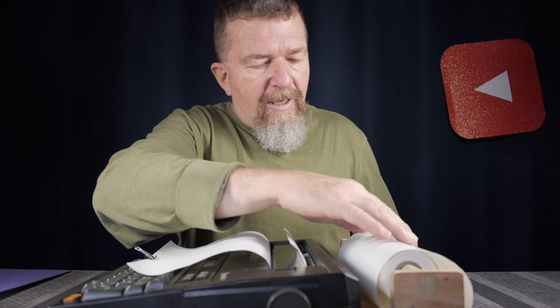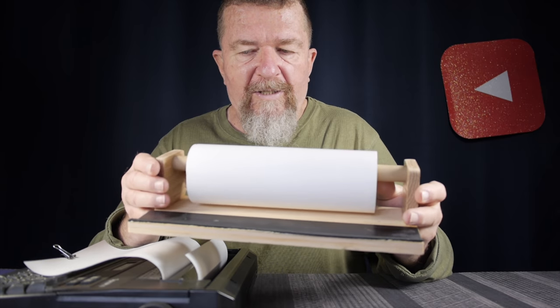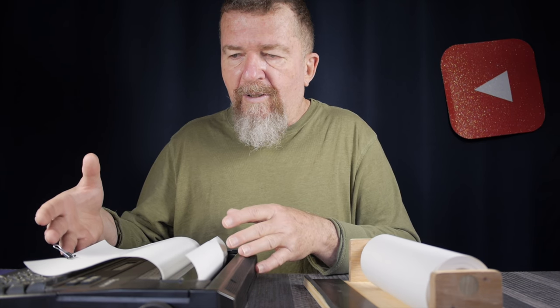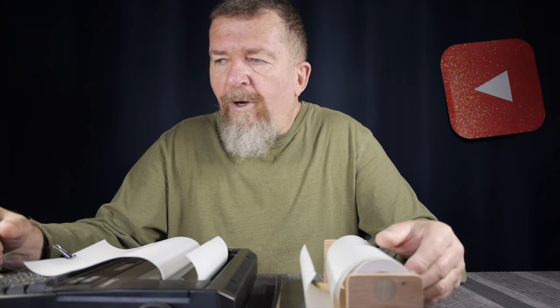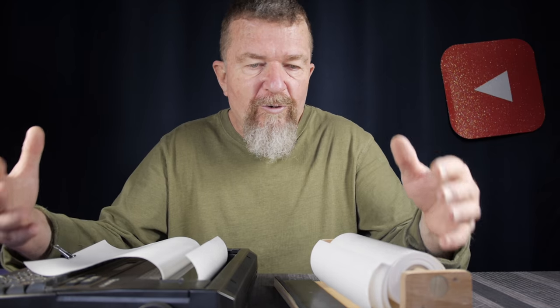One potential downside of this custom holder is that it gets kind of bulky and large. If you're carrying your typewriter in a messenger bag, you'll need to figure out how to fit this holder too, which might mean carrying a larger backpack. It takes up a lot of room — which raises the question: do you really need this much paper for a short writing session at a coffee shop? How much paper do you actually need?